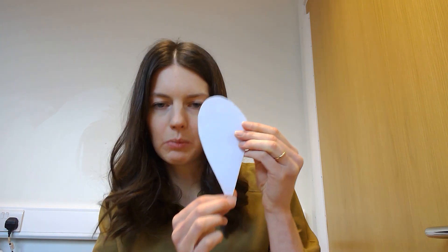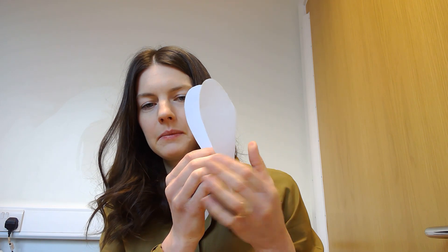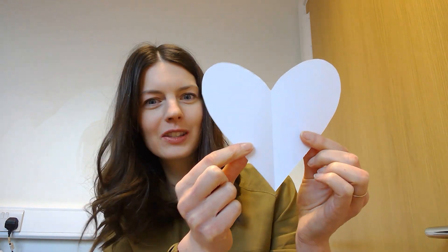Until you have a shape like this — and if you fold out your shape, oh look, we've made a heart, just like in our story!